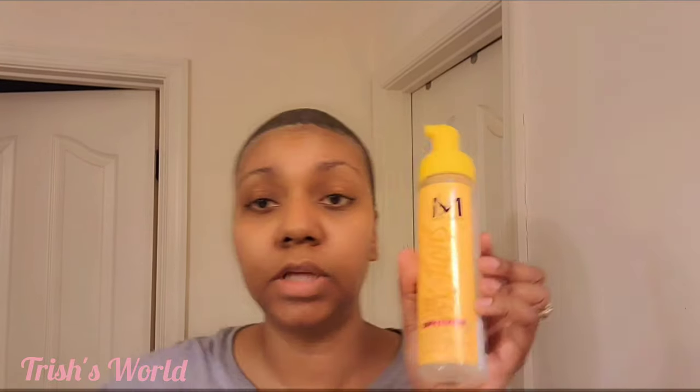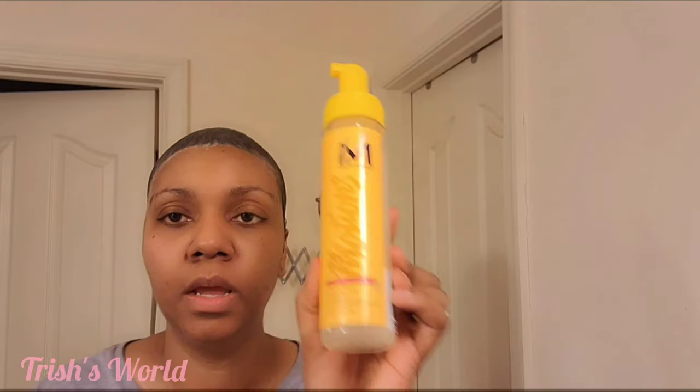If you want the ingredients to my mixture, I'll leave the video link down in the description bar and you can click it and it'll tell you exactly how to make it. I use wrap lotion. I used to use Nairobi all the time but my hair gets used to certain products so I have to change it up. I've been using this Motions, which lays my hair down — my hair is natural right now — so for this to be able to lay it down, that's good.